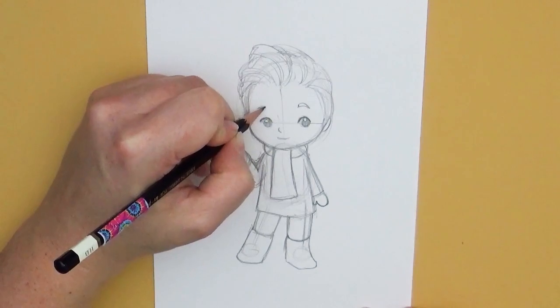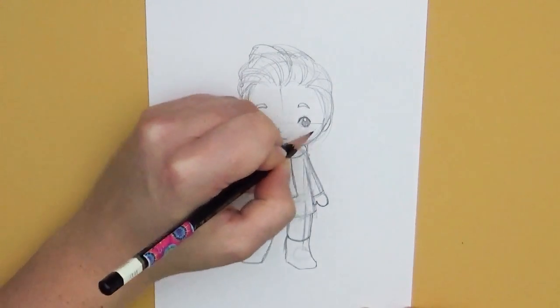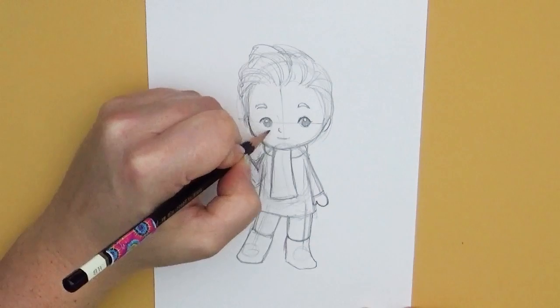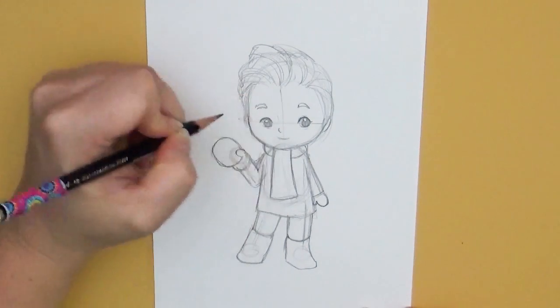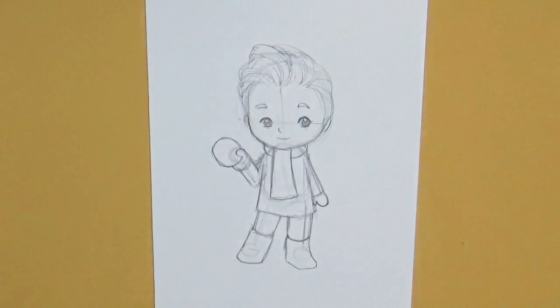This is the time to fix anything you want to add or change. I'm going to thicken up the eyebrows just a little bit and give a little bit of a bottom lid. And there we go — all that's left is to ink this drawing in and add some color.